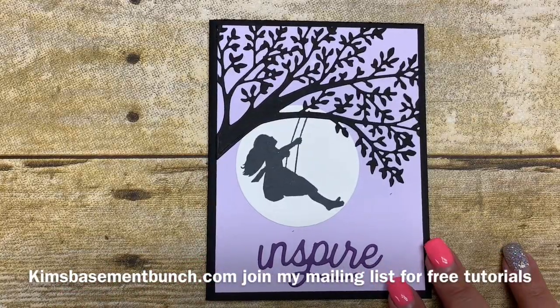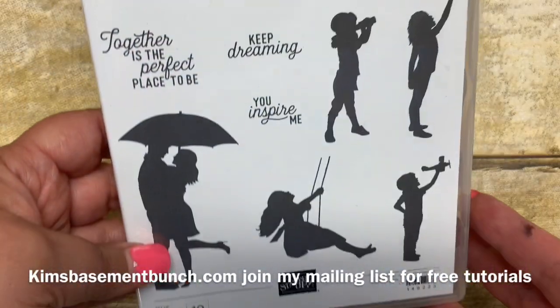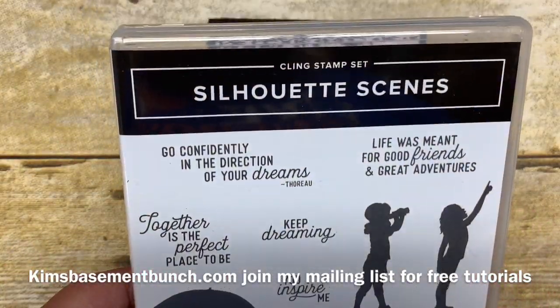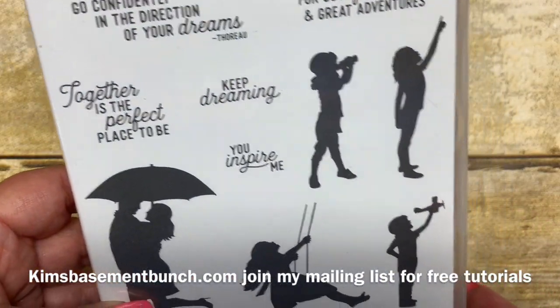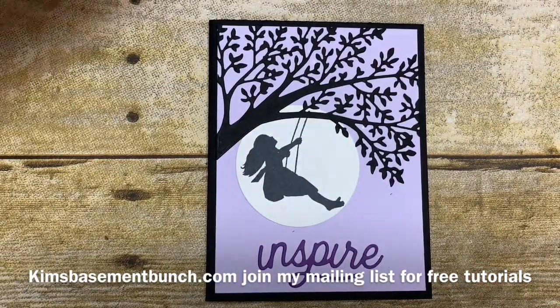Today I'm going to share with you a really fun, simple, and easy card that I created using the Silhouette Scenes stamp set and coordinating framelits. This bundle together sells for $52.